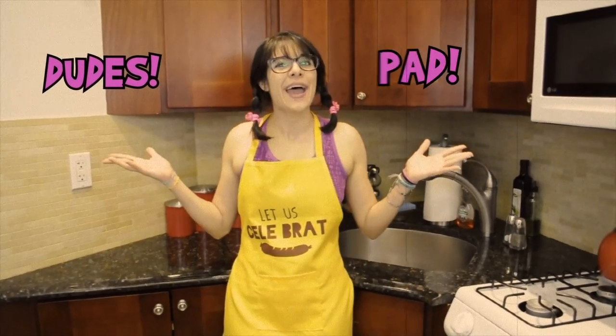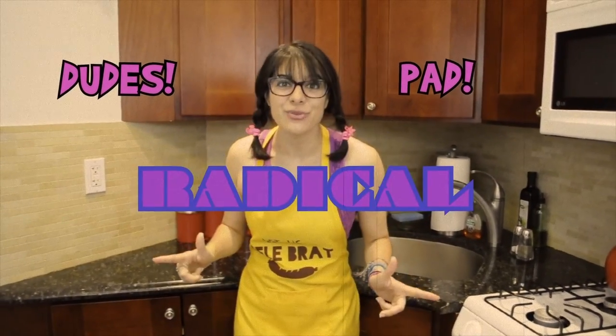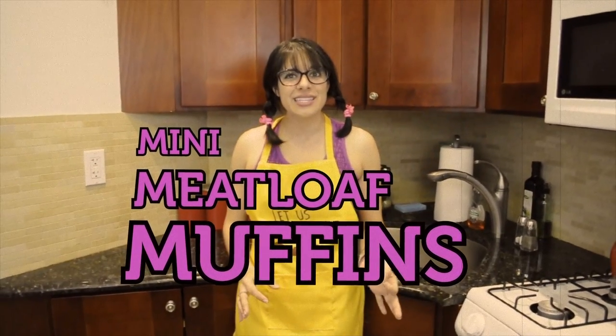Hey dudes, welcome to my pad. Today I have a radical recipe that I think you can dig. I'm making one of my favorite comfort foods — meatloaf. But this isn't just any meatloaf. These are my mini meatloaf muffins. When I'm on the go and I need a snack,